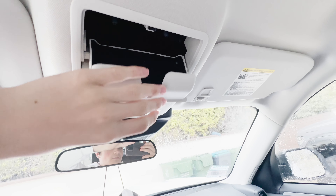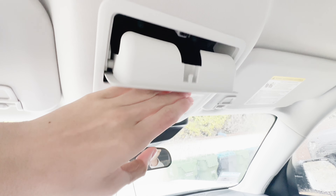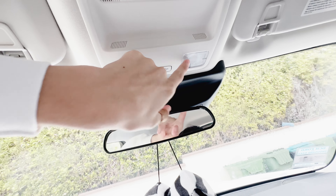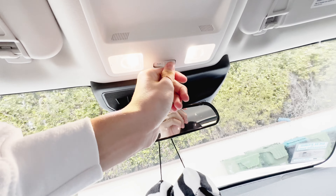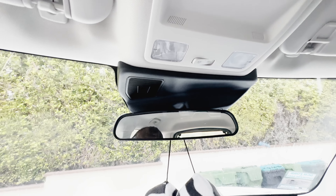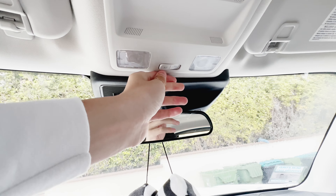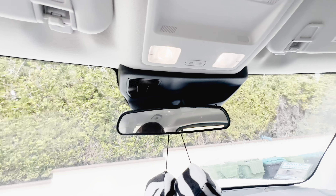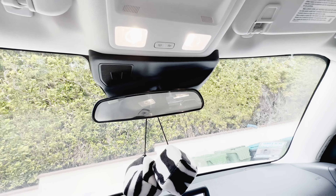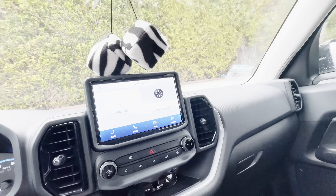Here's your sunglasses holder. You have your dome lights right over here. Push this button — that button is very hard to push. You can turn it off at all times, even if the door's not open. If you leave it, it will turn on. It's very unique.